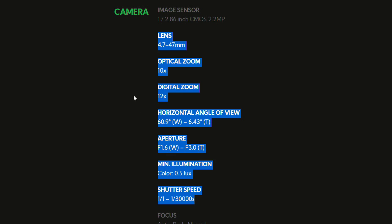The lens on the P100 is a 4.7 to 47 millimeter lens with a 10x optical zoom. When fully zoomed out, your field of view will be 60.9 degrees. When zoomed in all the way, it narrows to 6.43 degrees. The maximum aperture also adjusts based on zoom level — fully zoomed out the widest aperture is f/1.6, but when fully zoomed in it goes down to f/3.0.